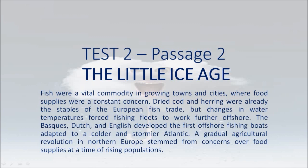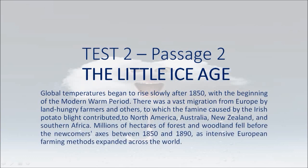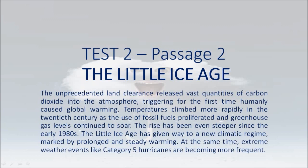A gradual agriculture revolution in Northern Europe stemmed from concerns over food supplies at a time of rising populations. The revolution involved intensive commercial farming and the growing of animal fodder on land not previously used for crops. The increased productivity from farmland made some countries self-sufficient in grain and livestock and offered effective protection against famine. Global temperatures began to rise slowly after 1850, with the beginning of the modern warm period. There was a vast migration from Europe by land-hungry farmers and others — to which the famine caused by the Irish potato blight contributed — to North America, Australia, New Zealand, and Southern Africa. Millions of hectares of forest and woodland fell before the newcomers' axes between 1850 and 1890. The unprecedented land clearance released vast quantities of carbon dioxide into the atmosphere, triggering for the first time humanly caused global warming.